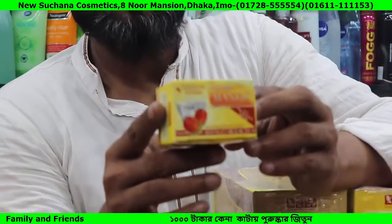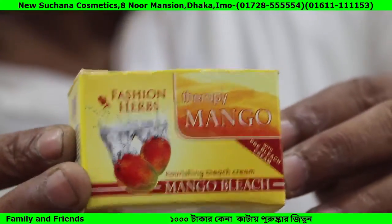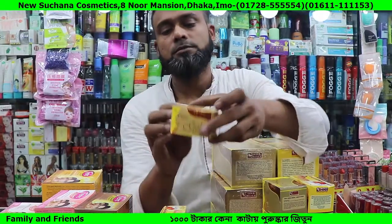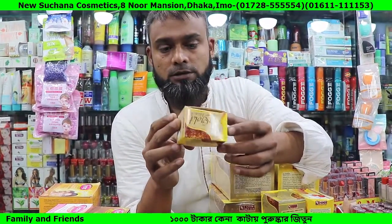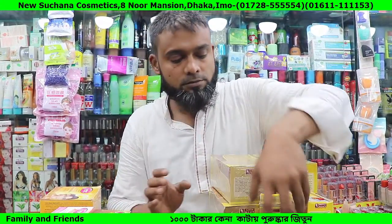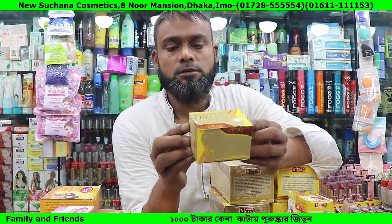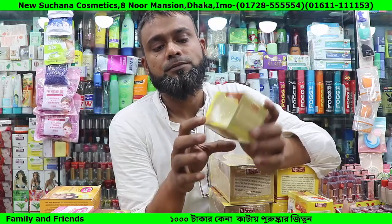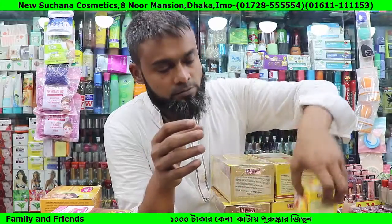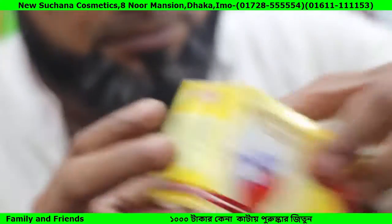Next is Fashion Heart Mango Bleach. This is Gold Bleach. Next is Fashion Heart Mango Bleach — this is what? 100 gram. This is 45 grams, this is 1.50 gram. Next, this is 1.50 gram.